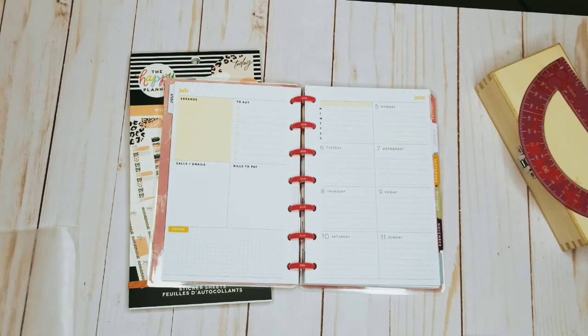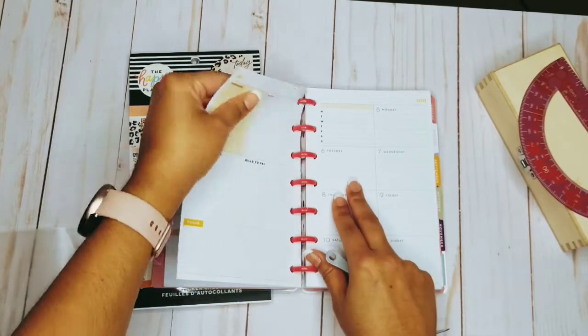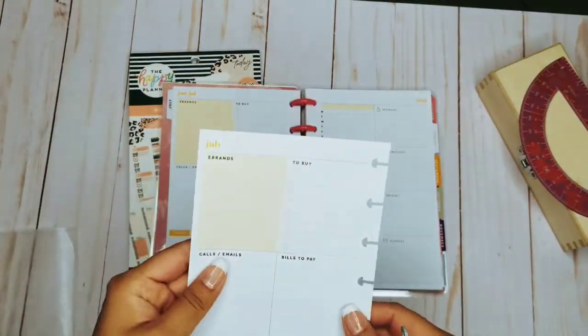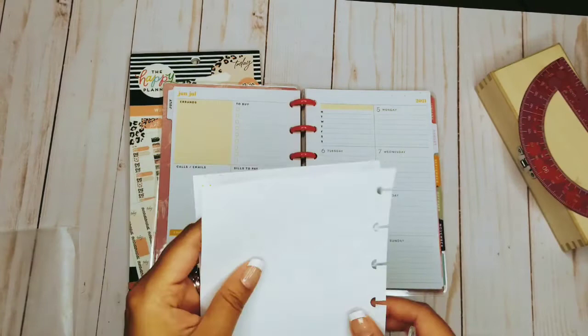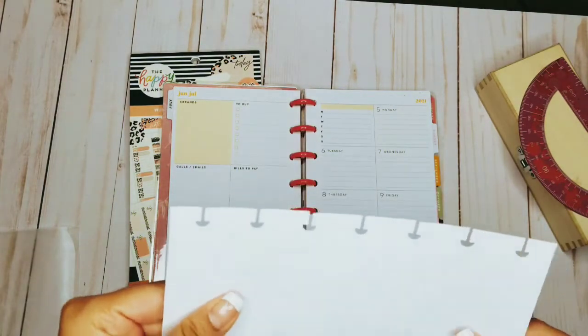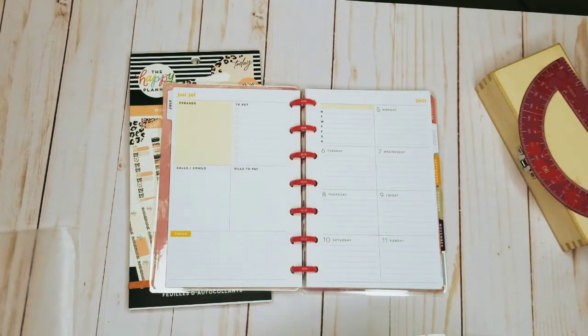The first thing I need to prepare is either a thick white sheet of paper cut to fit, or one of these sticky-back sheets. I cut it to fit and then I went ahead and punched the holes in it with the Happy Planner puncher and they should match up perfectly. The first thing I'm going to do is go ahead and get this done so that I can have it ready to go.